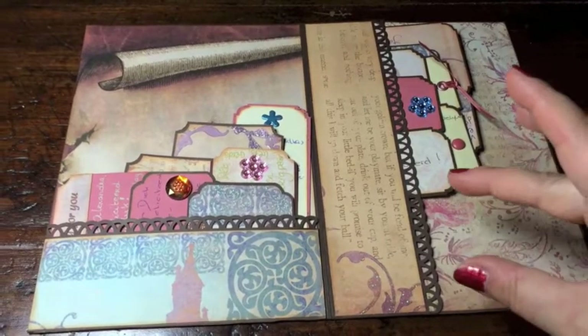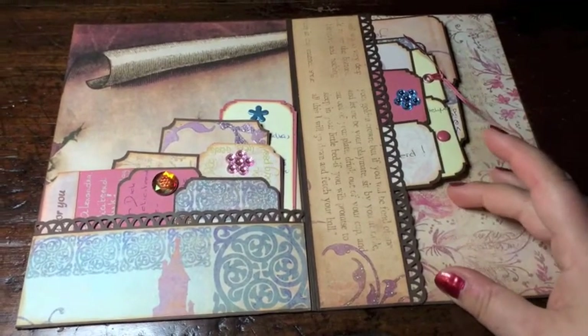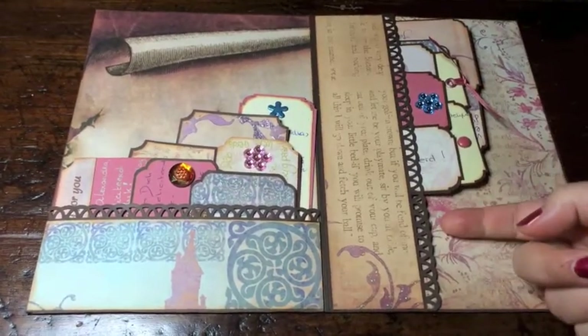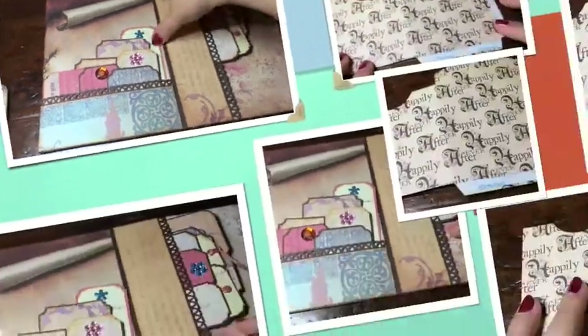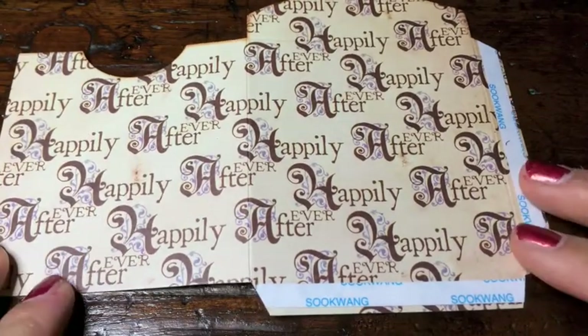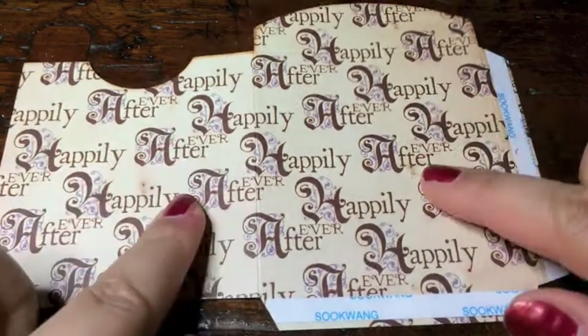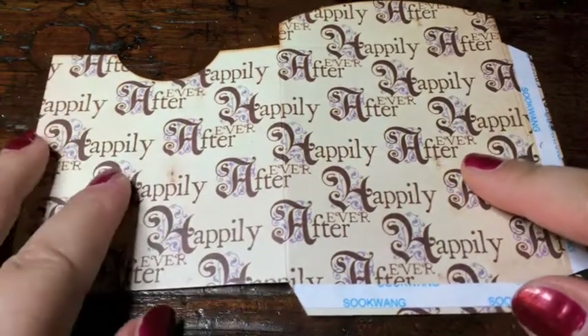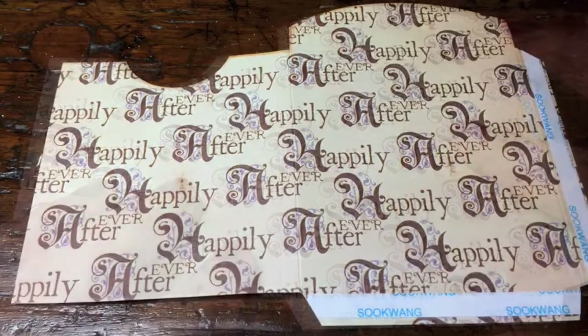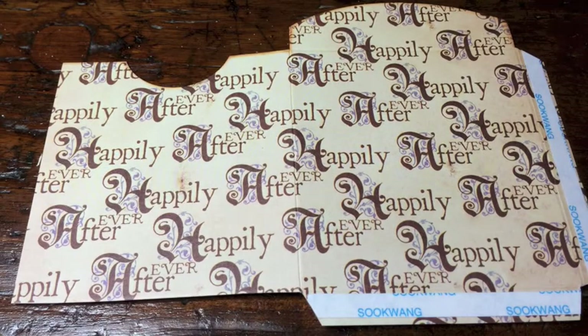What I also want to show you is the little envelope that I'm creating right now to put the money into, and then this envelope will go right here. I've already cut it, so let me talk you through what I did. This is actually from the six by four inch paper pad 'Once Upon a Time' by DCWV, so I kept it at six by four and then started scoring.